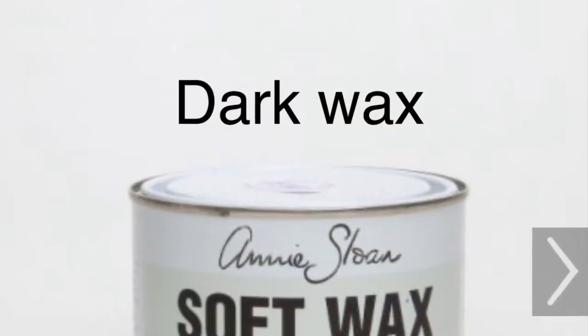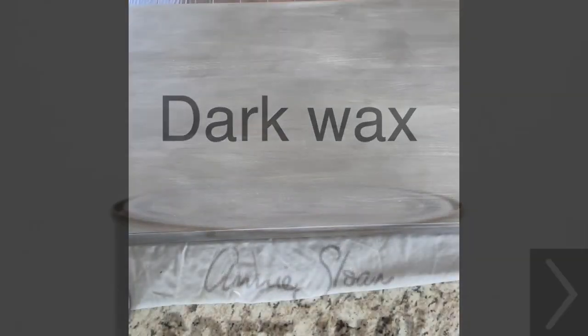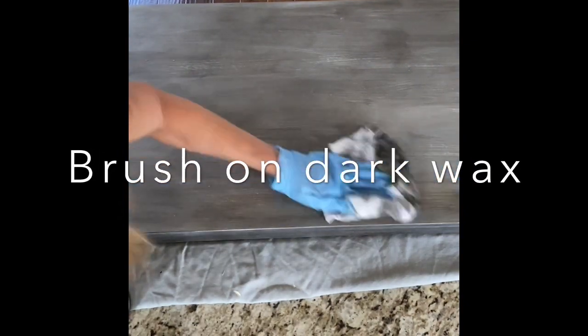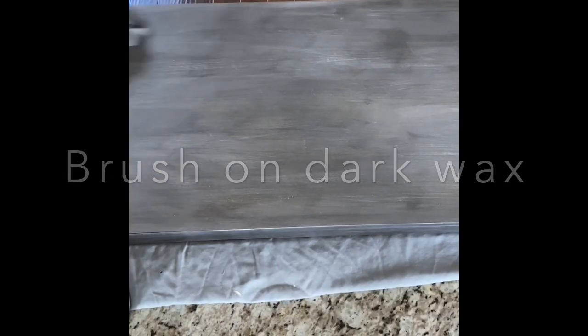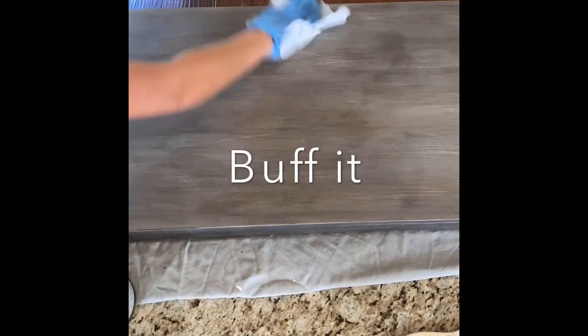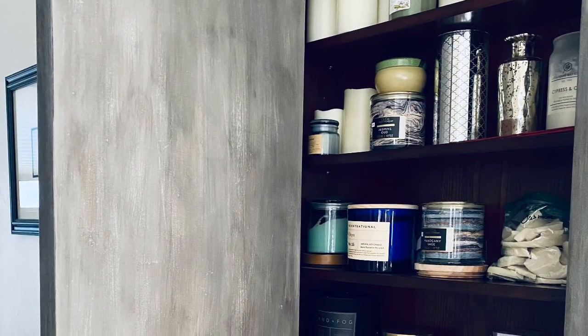The next thing I like to do is use Annie Sloan dark wax, which has more of a brown tone to it. That gives different variations of the wood. I brush it on and then wipe it off with my rag. You can see how it's starting to look like wood grain. Then you buff it — just take a clean rag, put some elbow grease in there, scrub and buff it all out, and voila, you're done.